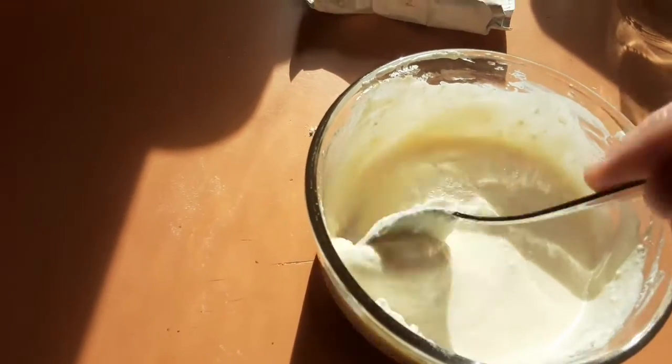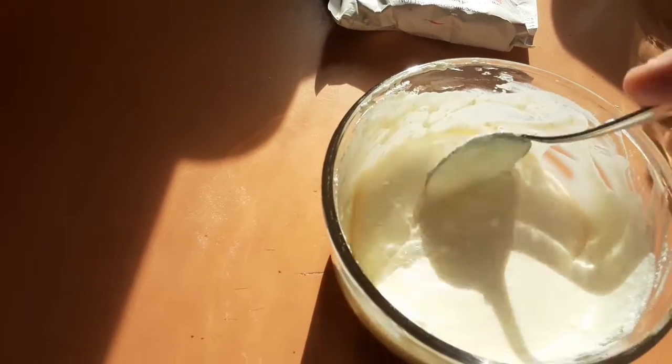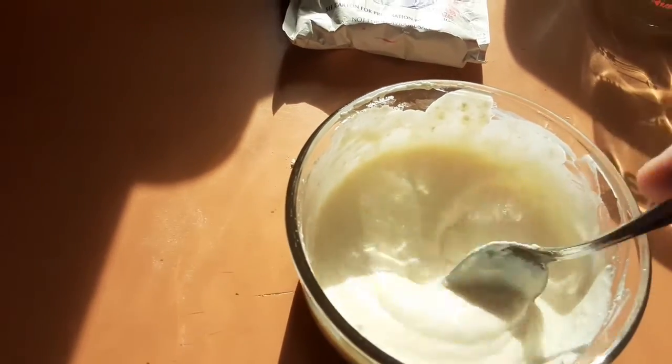No wasting any sour cream, no having to run down to the store. I'm going to put this in the fridge and chill it after I mix the onion soup in there.